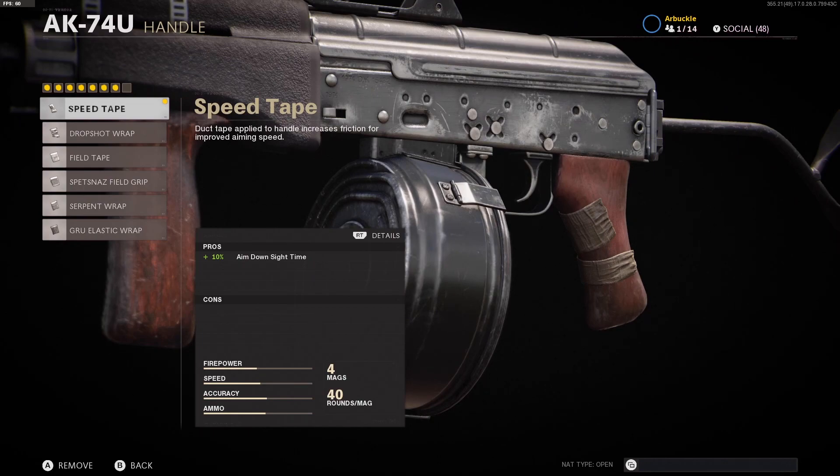The handle that we're using is the Speed Tape. This is going to give you a 10% boost to ADS speed, which is obviously great with an SMG since a lot of your gunfights are going to come out of the blue around corners and through doorways. So the 10% boost to ADS is great with the Speed Tape.